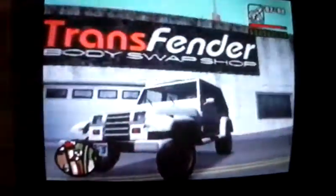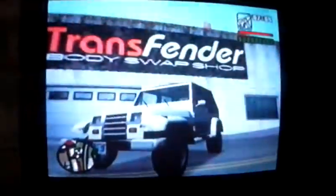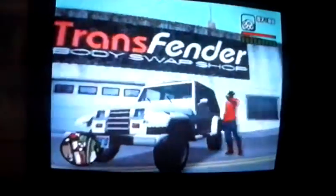Hey guys, my name is Brian and today I'm going to show you how to make Daisy's Jeep. Of course you have to have the Mesa which is the Jeep, but I've already got it made because I couldn't find a Jeep. This is my Jeep that I made.